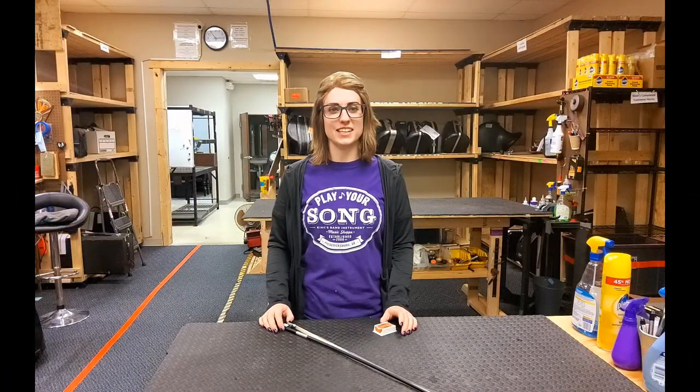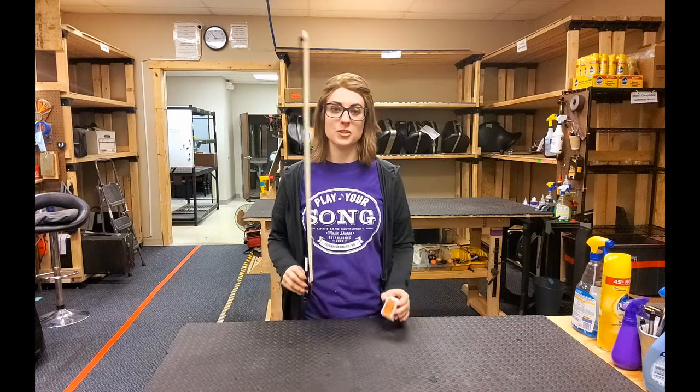In order to make a good sound on your violin or viola, you will need to rosin your bow hairs every time you play.